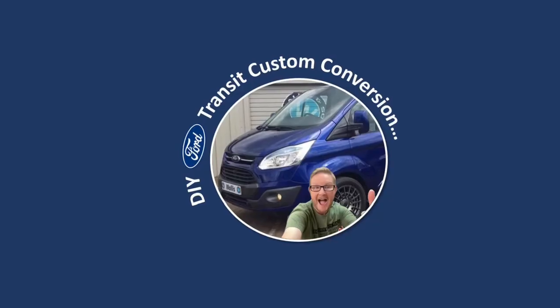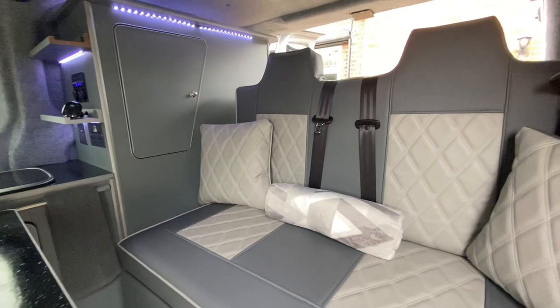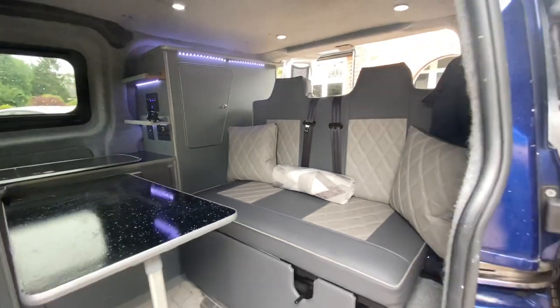Hey guys and welcome to Transit Custom Camper Conversion. In the video today I'm going to be talking about the top 10 mistakes that I made on my DIY custom camper conversion, so you don't have to.